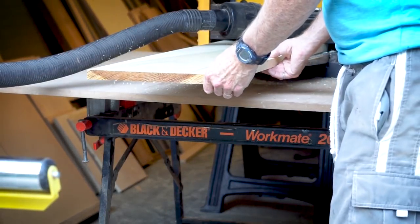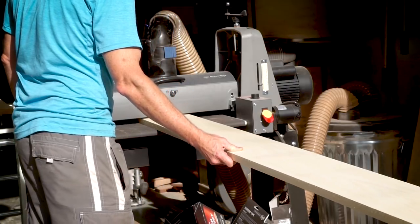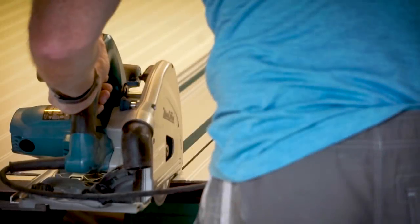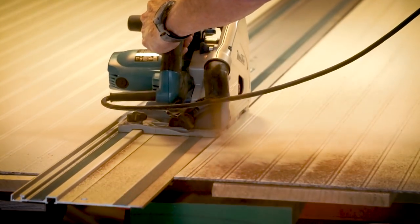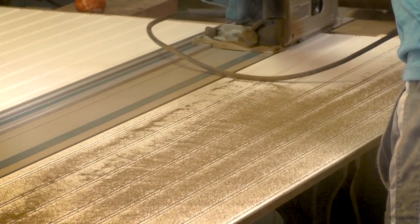Now I'm milling up some poplar to be three-quarters of an inch thick, and I will use this for the face frame components. Before attaching the face frame I have to get the bead board installed. If I put the face frame on first, I wouldn't be able to get the bead board in to attach to the back of the cabinet.